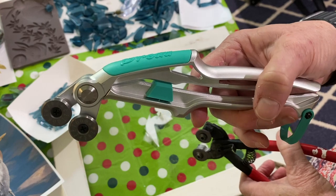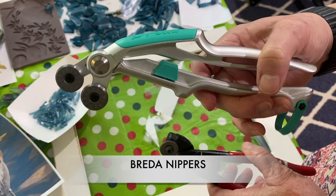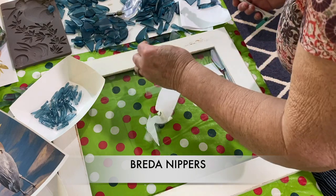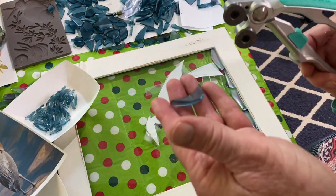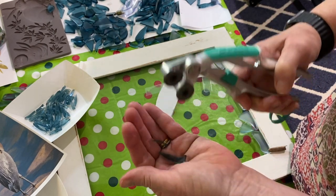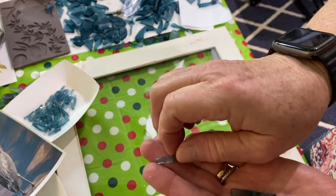These are new nippers that I got — the Bria nippers — supposed to be for people who have a hard time, like arthritic hands. Very, very expensive. I don't know if they're worth it. It's kind of hard to get used to holding them and positioning the nipper part compared to the other one. It might take a little while, but I'll let you know in a couple of weeks what I think of them because I don't really know if they're worth the price.